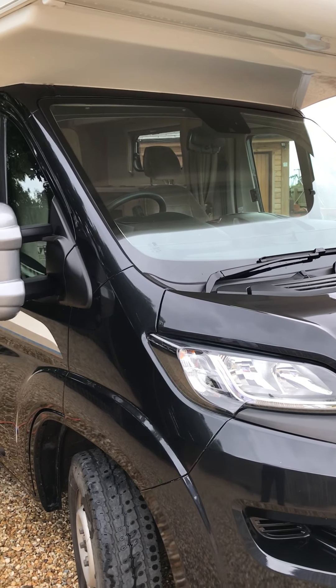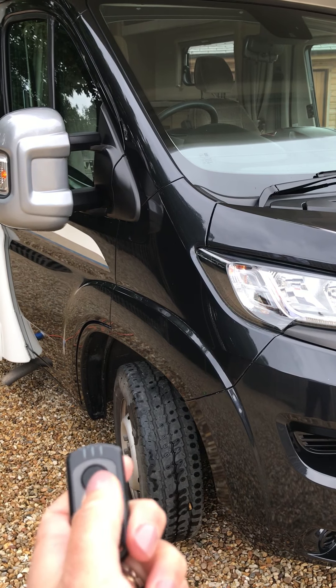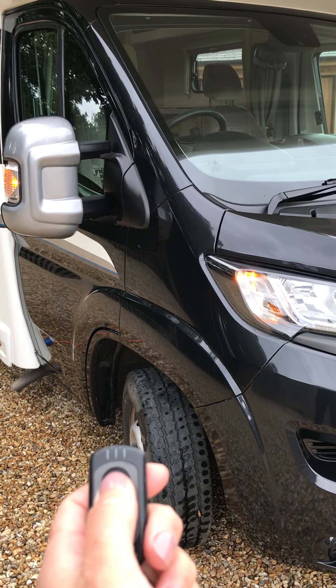The first thing you need to be aware of is how to unlock your vehicle. You have the keypad in front of you — it's the big button to unlock, and exactly the same process to lock the vehicle.